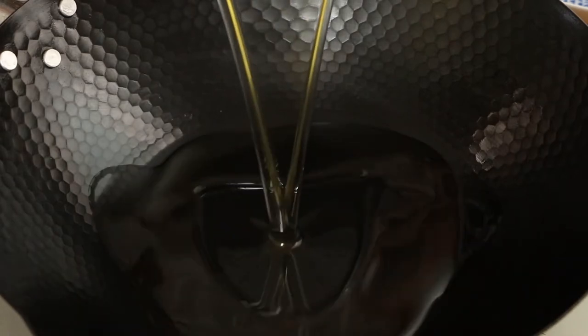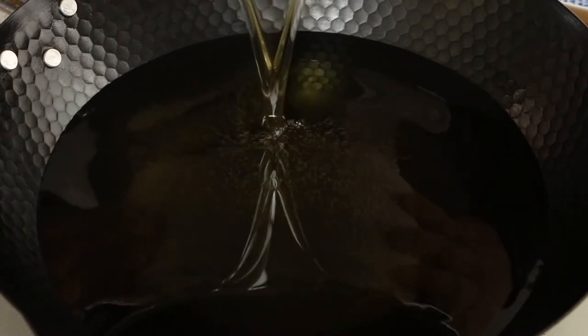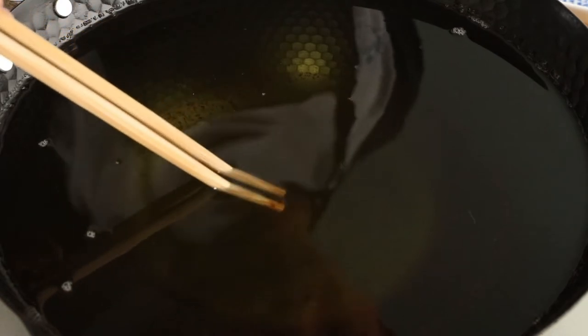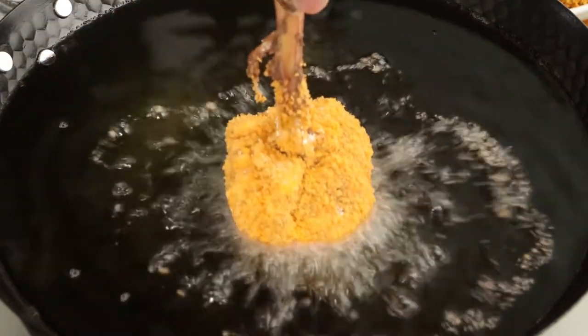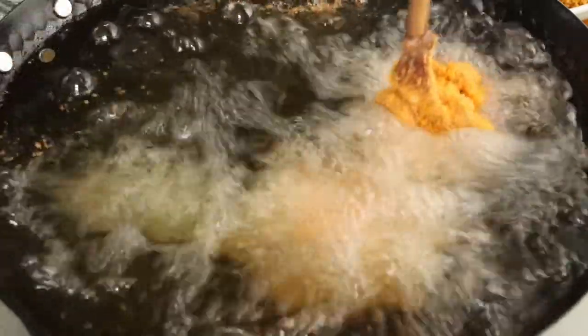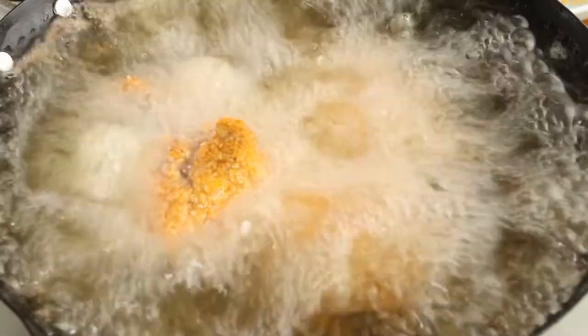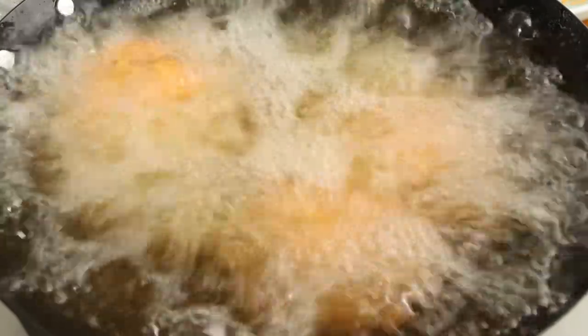Now we can start to fry the lollipop chicken drumsticks. Firstly, add enough sunflower oil into the pan — make sure the oil can fully immerse the drumstick. Use bigger fire to heat the oil. When chopsticks are put in and small bubbles pour out evenly and quickly, the oil is hot enough. Then transfer to medium heat and put the drumsticks into the pan. Please don't put them in the same place, as they are easy to stick together. If the pan doesn't have enough space to hold all of the drumsticks, we can fry them in batches.